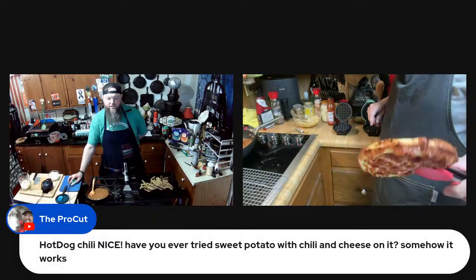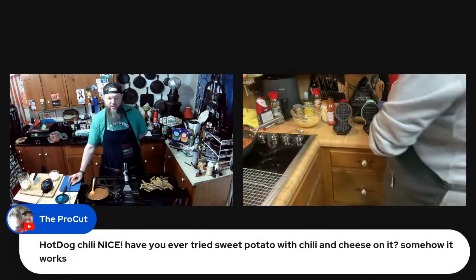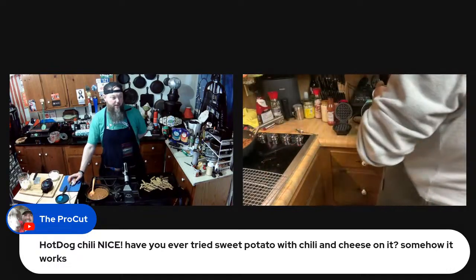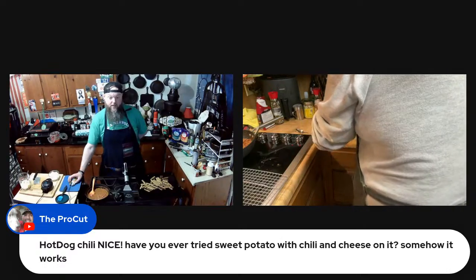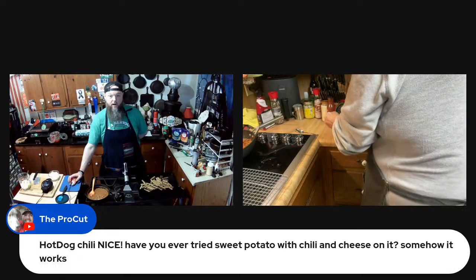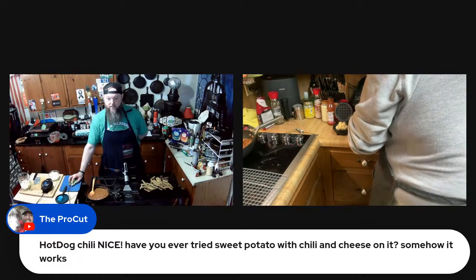Hot dog chili — never tried sweet potato with chili cheese on it. I don't know how bad that would be — it might make it really sweet, but I bet it'd be good. If you top the cheese with pepper jack or pimento cheese, I bet that'd be amazing.